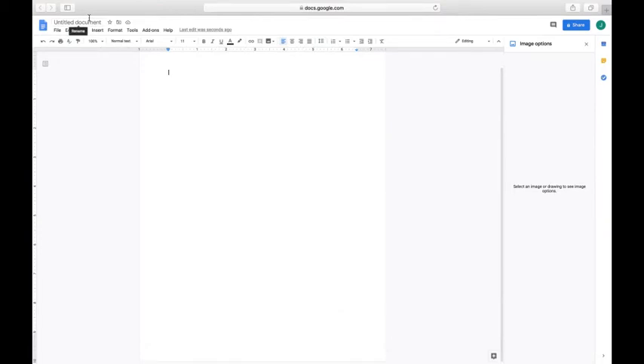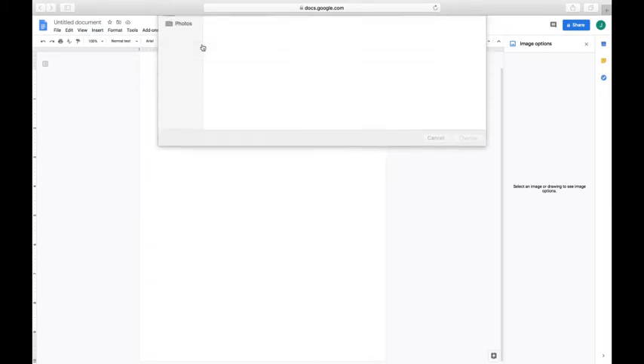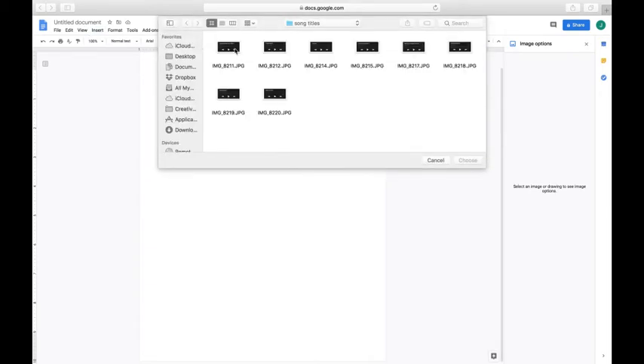Open a Google Doc, click on the Insert tab, and upload the screenshot image you saved from the Fonto app. I placed all of mine in a separate folder on my desktop to make things easier.